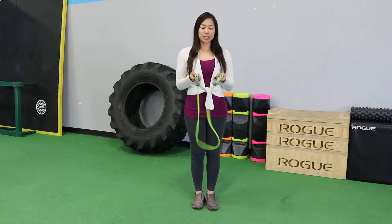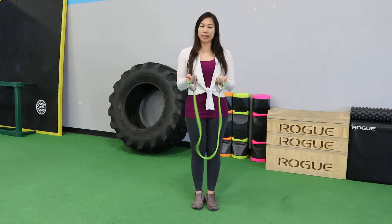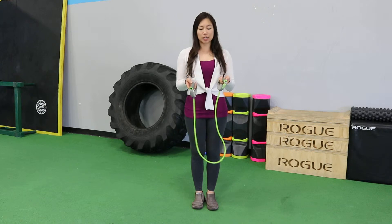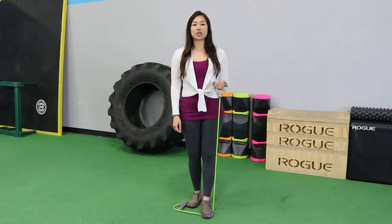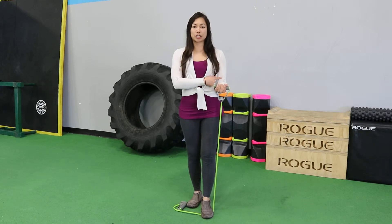If you're at home, take your exercise band. It can have handles — if it doesn't, you can still do this exercise. You're going to put one end in the ground and find the length that is most comfortable so that you can get your arm in this position.